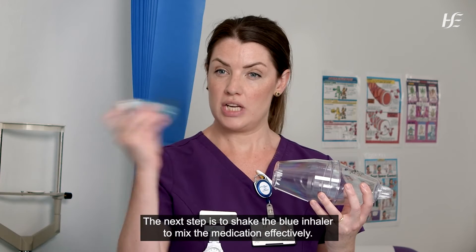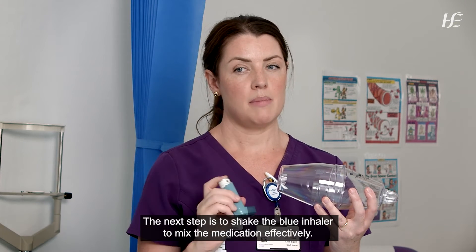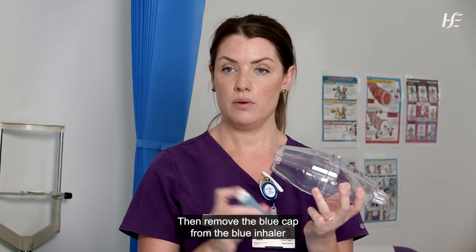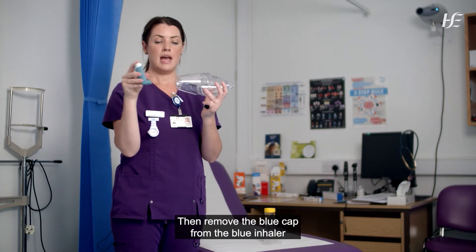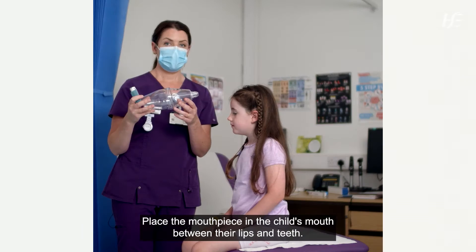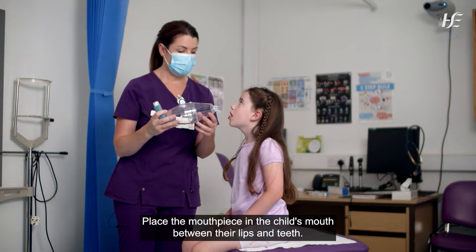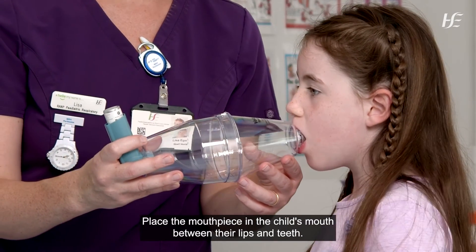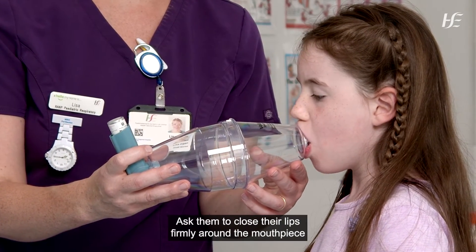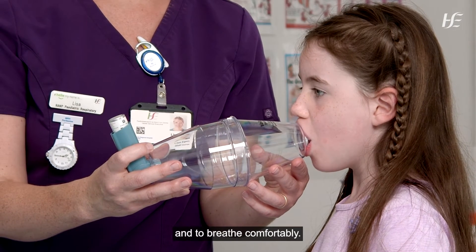The next step is to shake the blue inhaler to mix the medication effectively. Then remove the blue cap from the blue inhaler and attach it to the end of the spacer. Place the mouthpiece in the child's mouth between their lips and teeth, and ask them to close their lips firmly around the mouthpiece and to breathe comfortably.